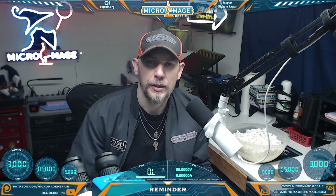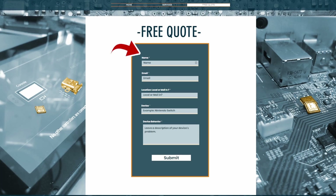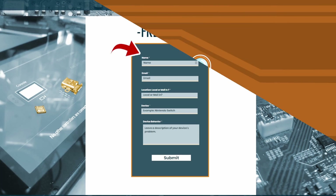I hope you're getting value out of this video. Just a reminder — if you find you're not ready to tackle this, I do offer these services both locally and by mail. Just head over to micomage.repair, click free quote, fill out the form, and I'll get back to you personally. If you mention this video, I'll give you 10% off on your repair.